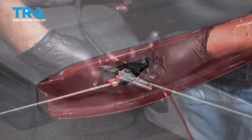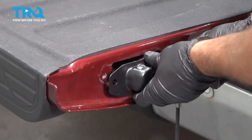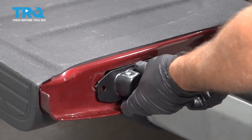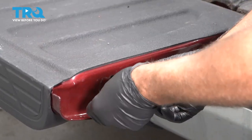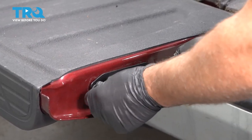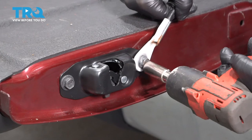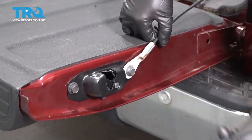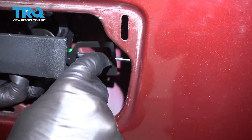Just slide it over and you want to slide the rod through. You want to make sure the cable is over where the handle is, so you can double-check before you close this and tighten these down.